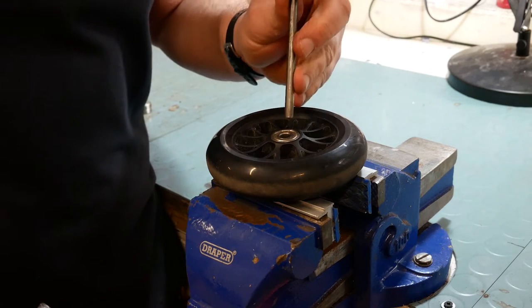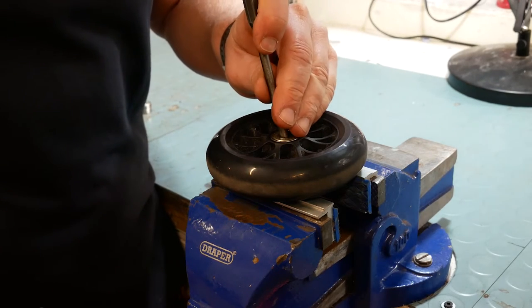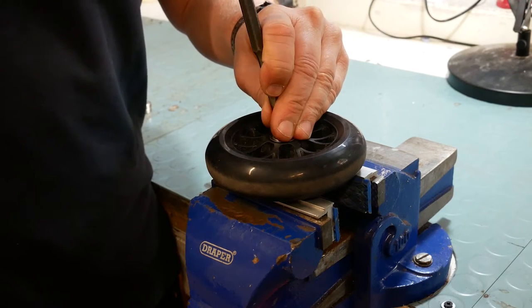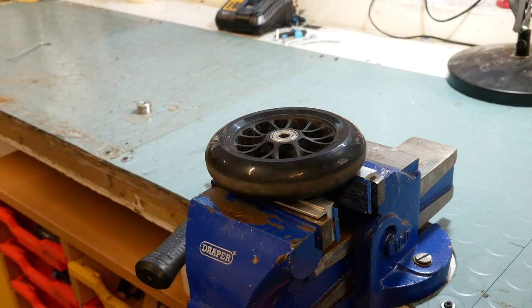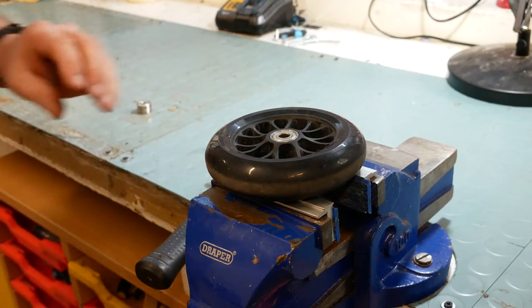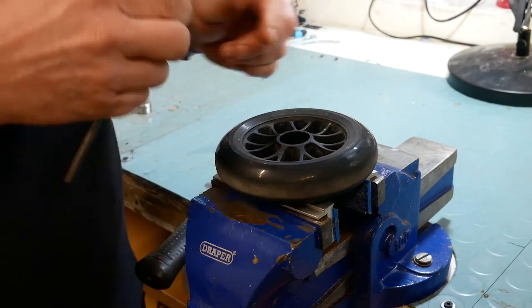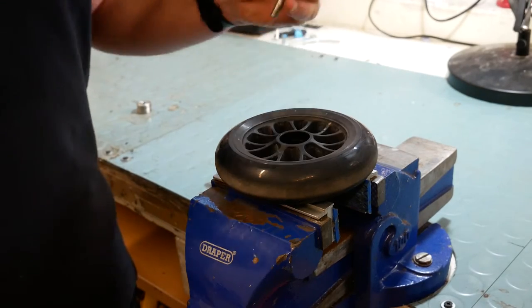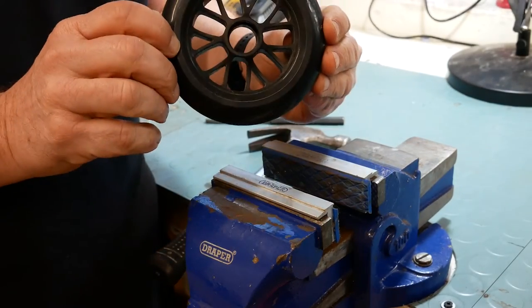I'm just going to use this punch here, just down the inside until you can feel the inside of the bottom bearing — just a gentle tap. Then we can turn it over and do the same again. That's the removal.